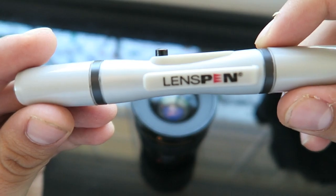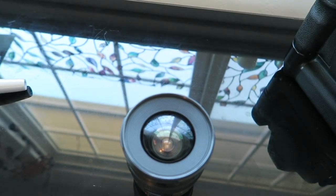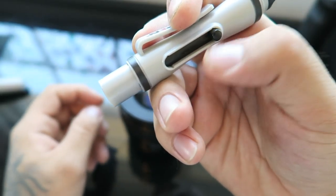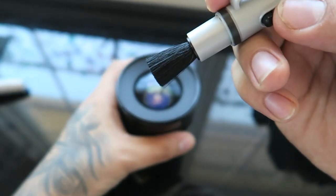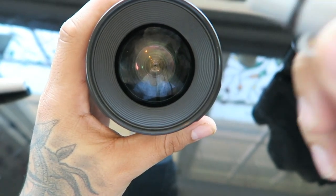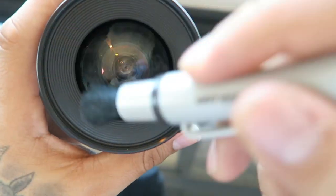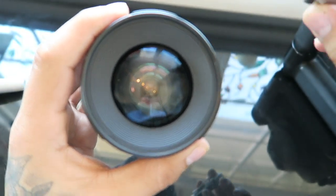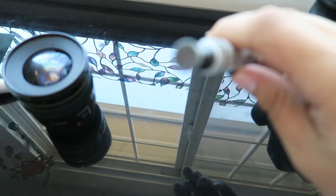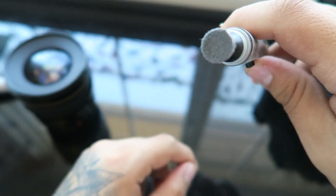So I'm now going to clean my lens as I would any other time. First and foremost, the other side of the pen is a brush. You just pop it out by pushing this lever, and voila — a brush comes out. So I'm going to take it to the lens and just brush off some of the dust. But you can see fingerprints galore still. Now here's where the fun part comes — this bad boy right here, the actual cleaner itself.